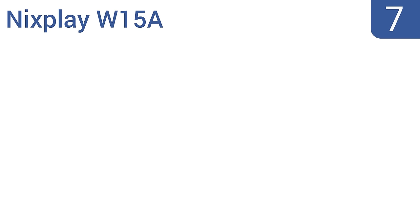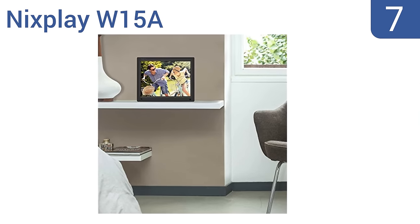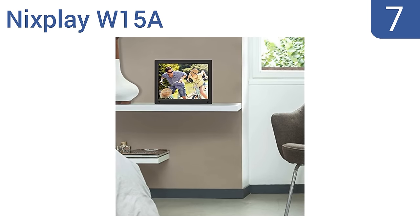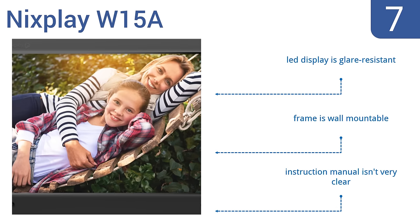At number 7, the Nixplay W15A provides online cloud storage with 10GB of space for uploading personal photos from sites like Facebook or Flickr. It will also accept images sent directly from your iPhone, so you don't need to fuss around with a memory card. Its LED display is glare-resistant and the frame is wall-mountable, but the instruction manual isn't very clear.